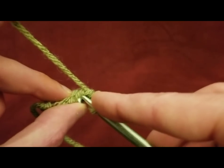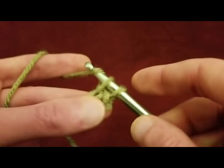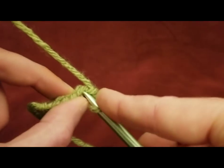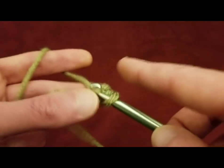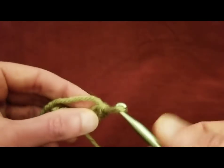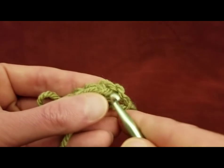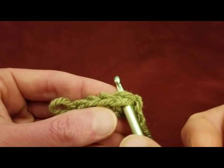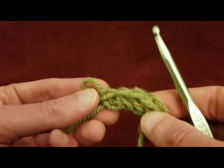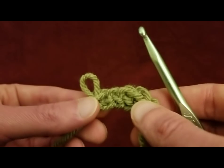And then going through the base yet again, pull up a loop, pull through two. Going through the base again, pull up a loop, pull through two. So I already have one, two, three, and four. This one right here counts as my first one. It's got a little bit of height to it, and you can sort of scooch that closed. So I've got four right now, and I'm going to keep crocheting along until I have a total of 88 foundation single crochets for my first row.